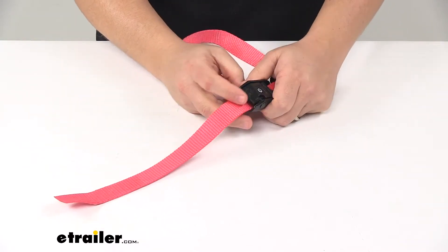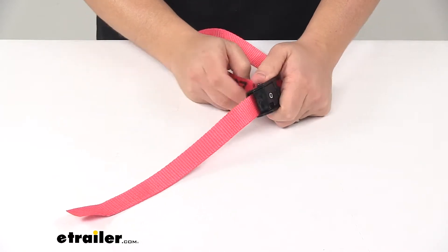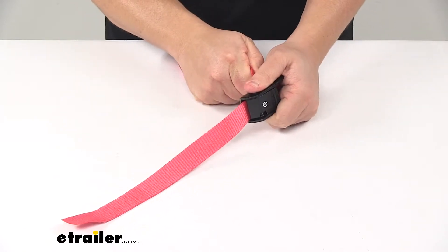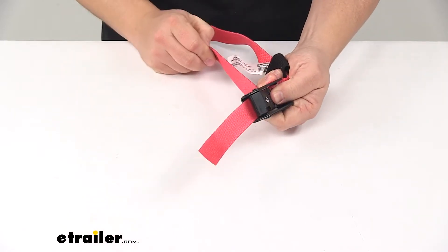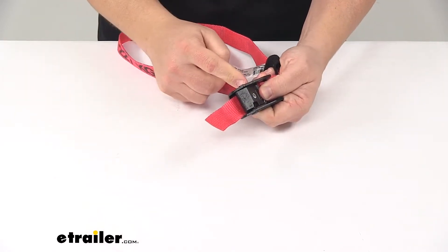The neat thing about the cinch design and that buckle is that it holds tight over the gear — it will not back feed until you press the release button, and then that releases the strap from the actual buckle.